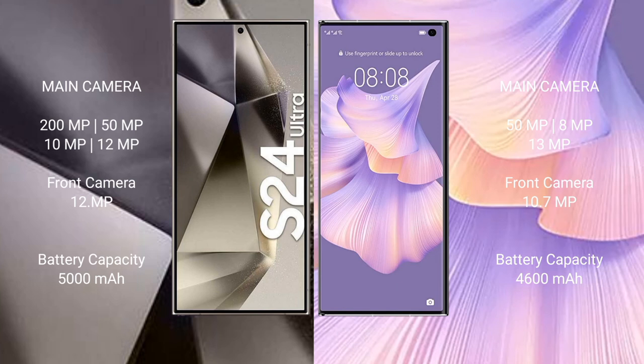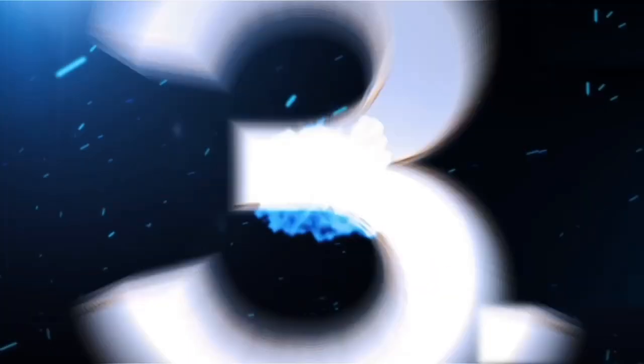Samsung Galaxy S24 Ultra has a 5000mAh battery with 45W fast charging support. Huawei Mate XS2 has a 4600mAh battery with 66W fast charging support.